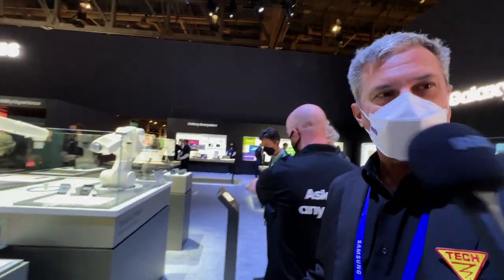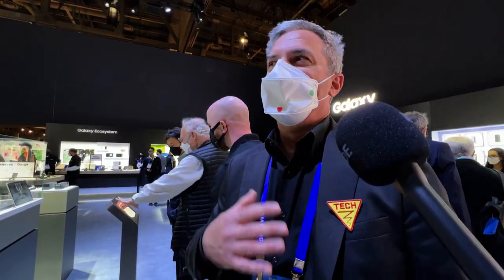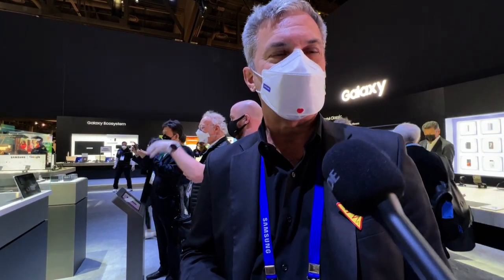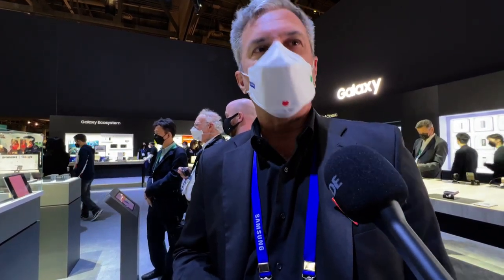I've actually got one in my pocket — mine is a blue color. I covered the customization launch a couple of months ago and I understand it's been very, very popular. The Z Fold and Z Flip 3 sold more units since launch than all of the previous generations combined.